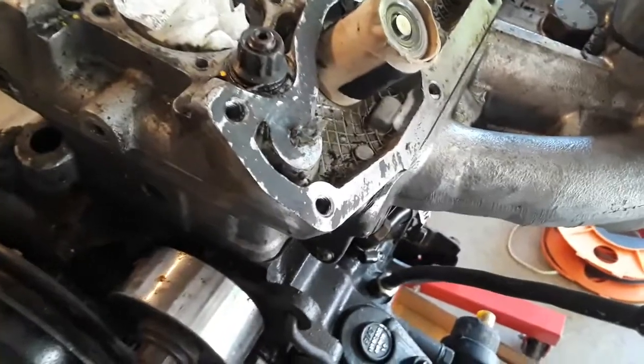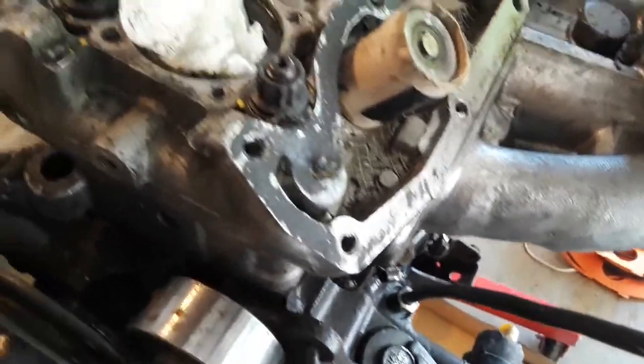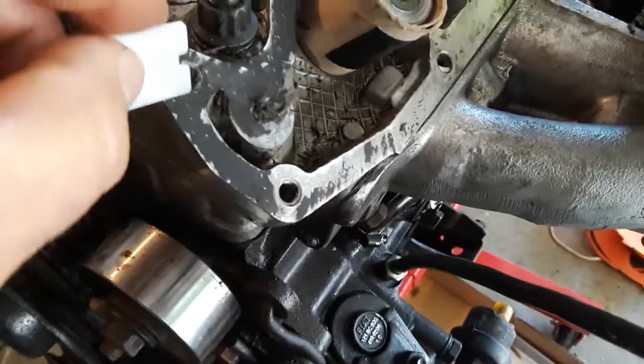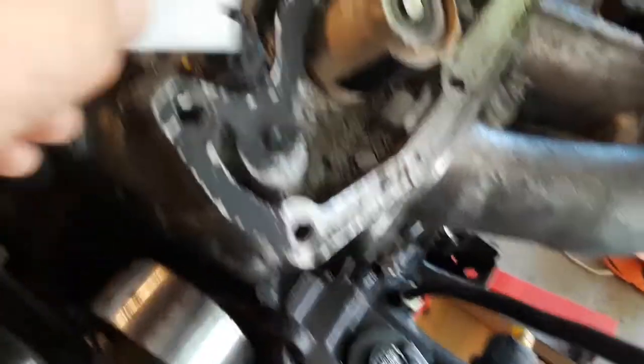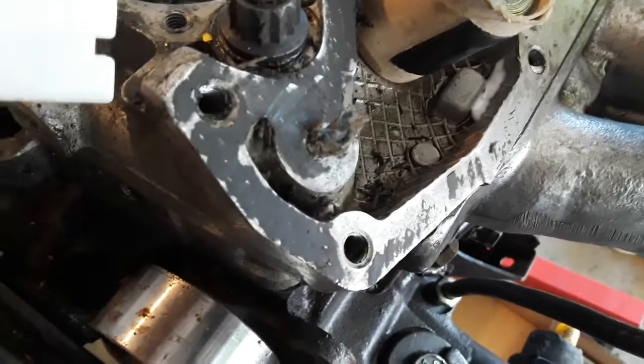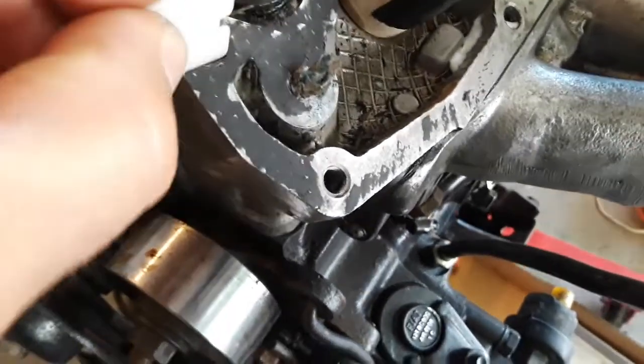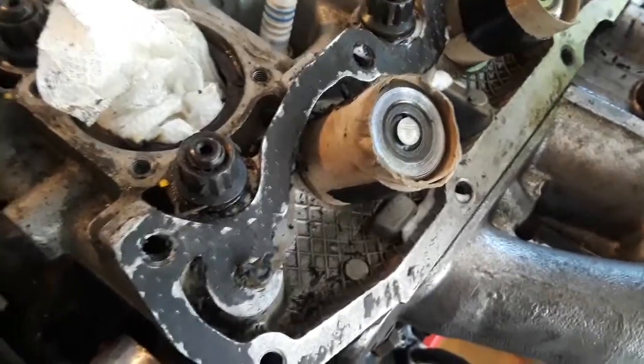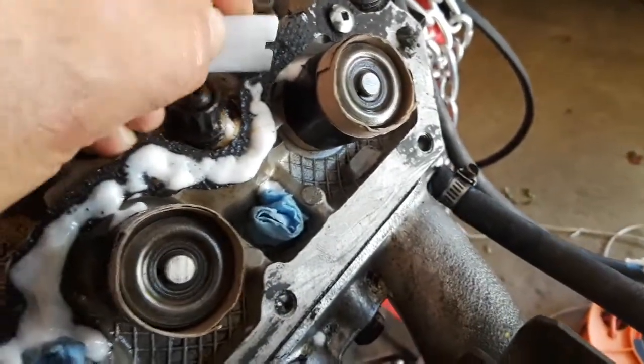I'm trying to get this gasket material off of these heads, and as you can tell here, these are aluminum heads, so you don't want to use anything sharp. But the material is really on there pretty well, and I've tried the Permatex gasket remover, and that's what you see on here. It just isn't working all that great.